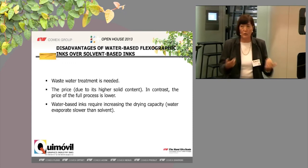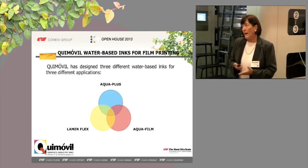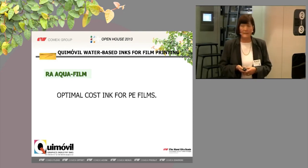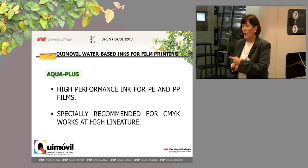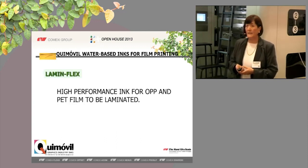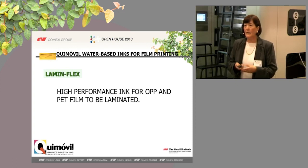These are new products and they are continuously becoming better. We would like to work together with you to improve the quality of these products. The third part of our presentation: we already have three different inks for these applications — Aqua Plus, Aqua Film, and Lamin Flex. Aqua Film is the optimal-cost ink for PE films, used for supermarket bags. Aqua Plus is a high-performance ink for PE and PP films — this is the ink that will run in the press — and is especially recommended for process work at high lineature. Finally, Lamin Flex is our latest development: a high-performance ink for printing OPP and PET films that are to be laminated.